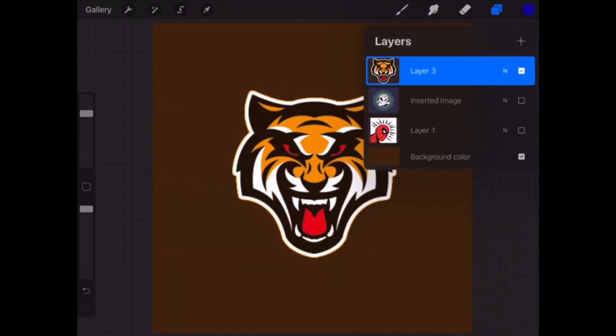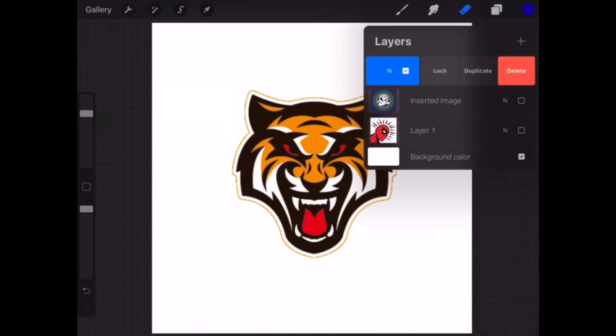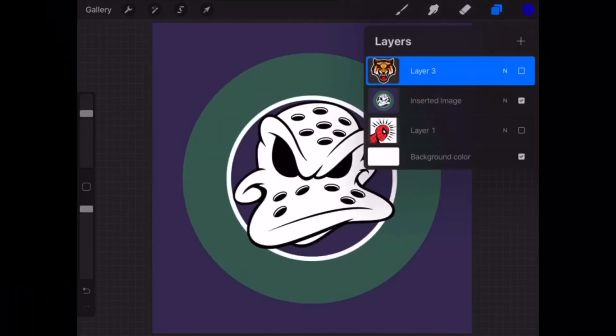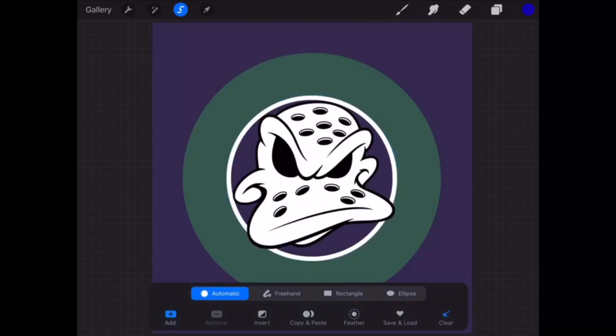Just playing with some colors right here. The next one is the Mighty Duck picture. Take that off — you can just hide the layer and pull that up. And right here is a cool feature: you hit 'represent' and boom, you still got the outline of that tiger.